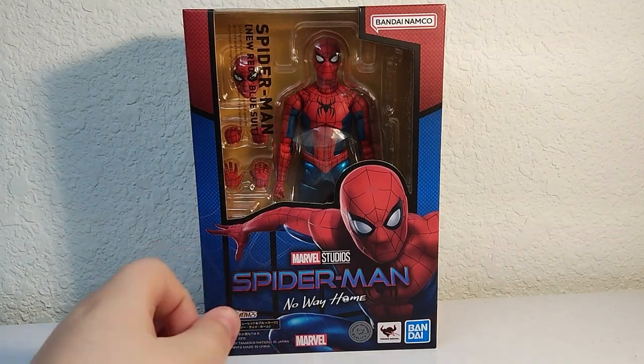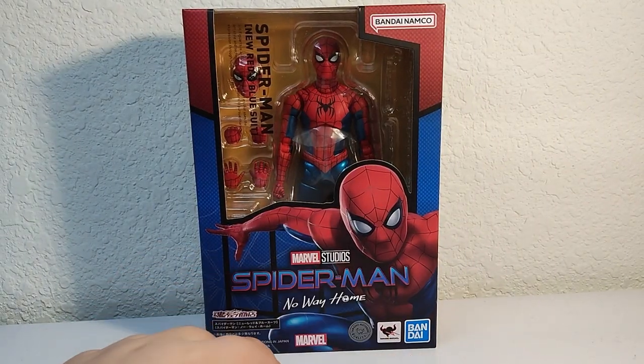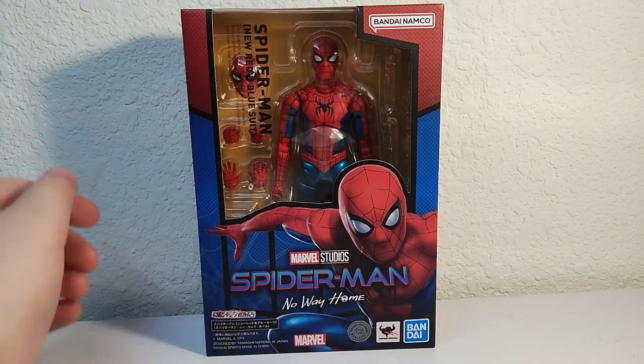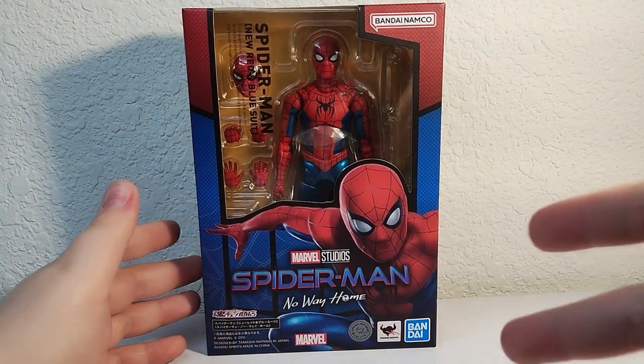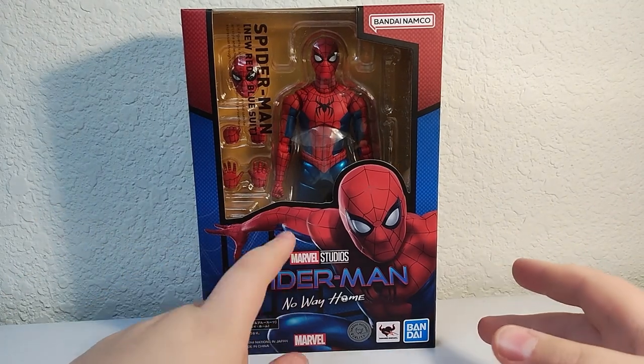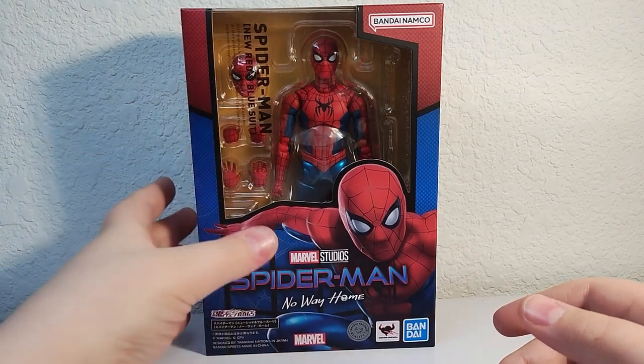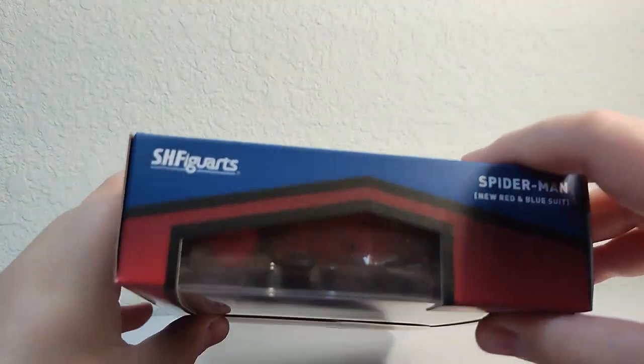Welcome back to another video. Today we have the Tamashi Nations Bandai SH Figuarts — all the names — red, new red and blue suit Spider-Man, slash 'Final Swing.' Here we have Spider-Man right here, city figure through the window, got some stuff right there — Bandai, whatever.